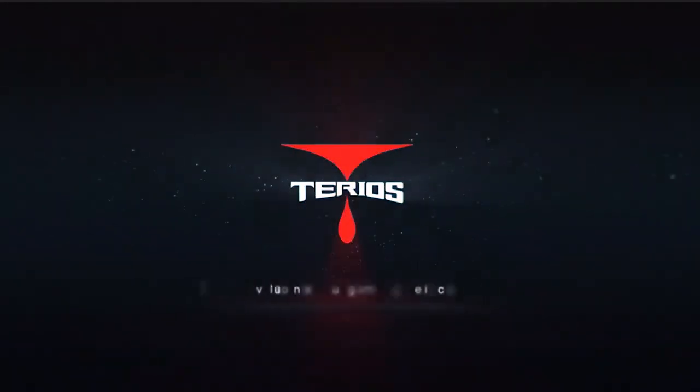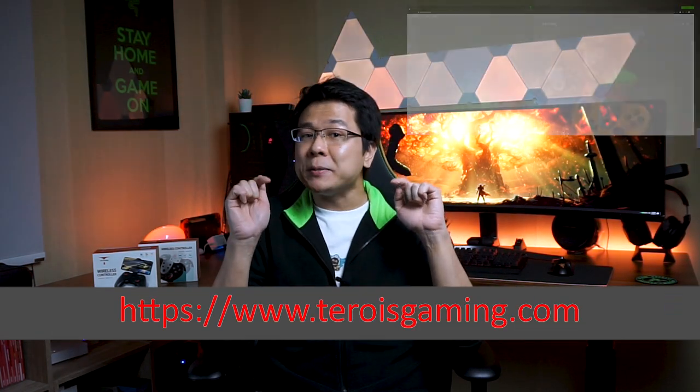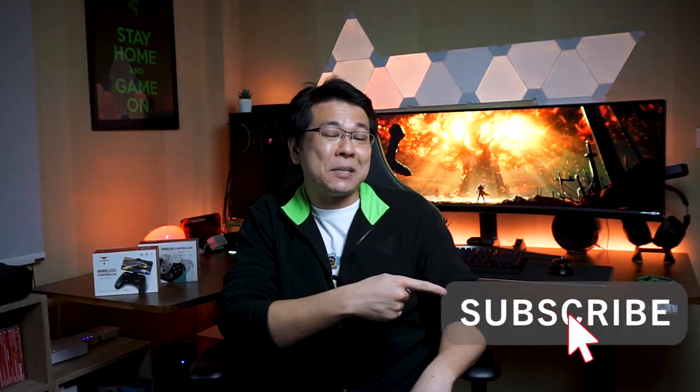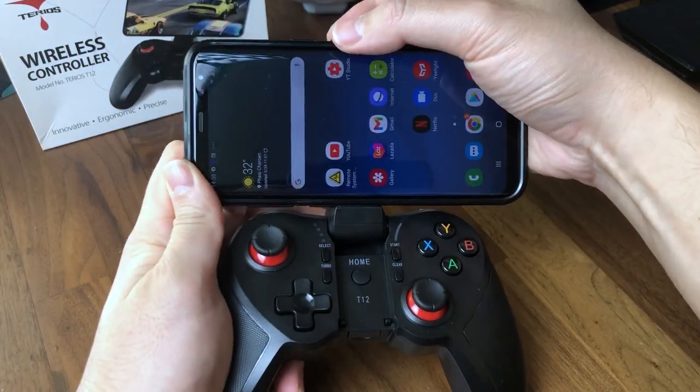Thank you again Tereos Gaming for sending over this review unit, and if you like what you see in today's video, feel free to check out their website and Amazon product page in the links in the description below. If you're new here, don't forget to hit that subscribe button to stay updated, and let's jump on to the details.